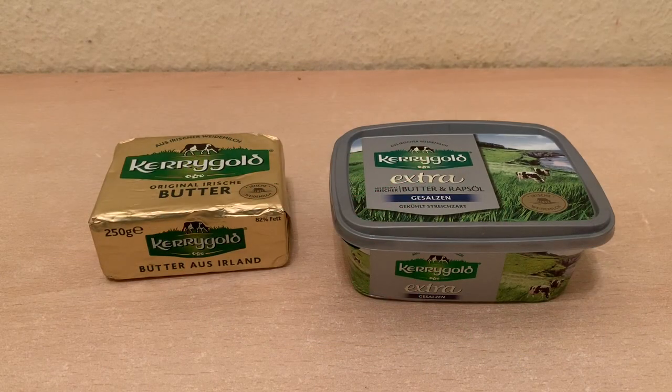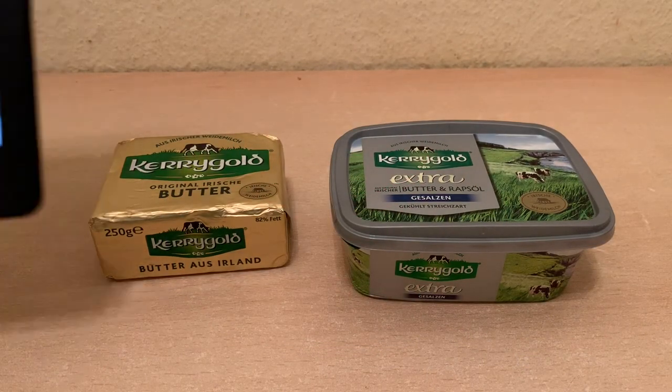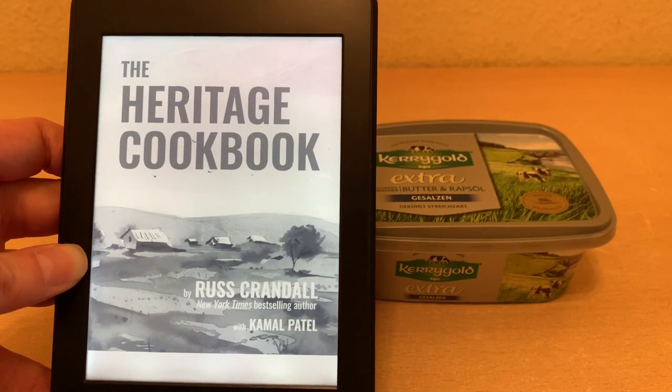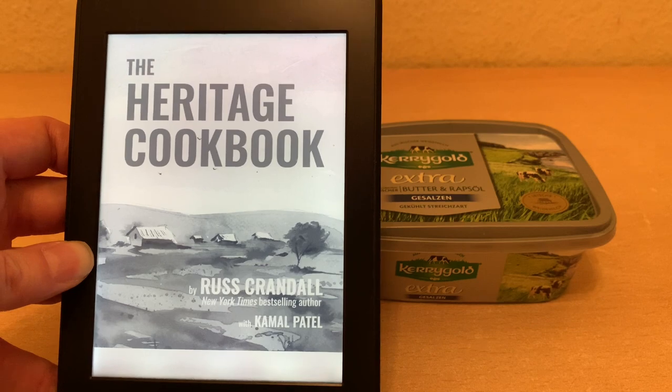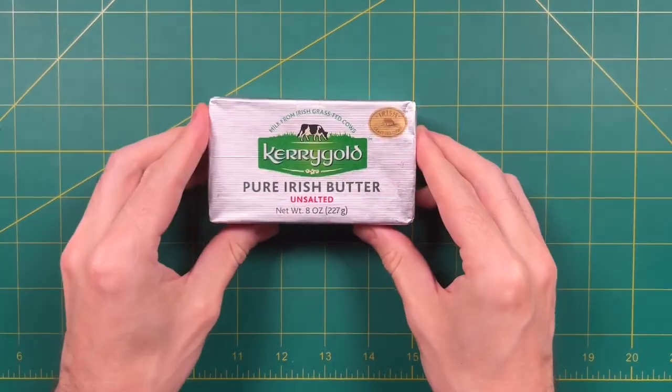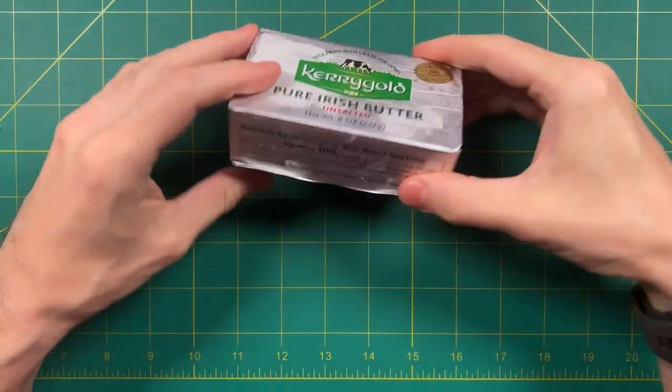I want to see how this compares to the American editions. For that, I invite cookbook author Russ Crandall here to also weigh in on his thoughts on the Kerrygold handhelds. Hey everyone, this is Russ from Retro Buttercore. Let's do a quick test of some Kerrygold butter.